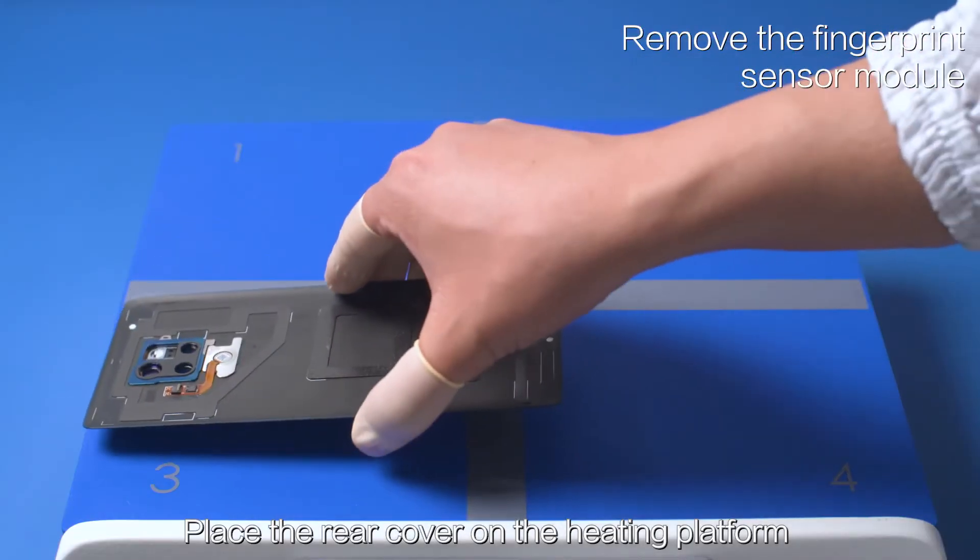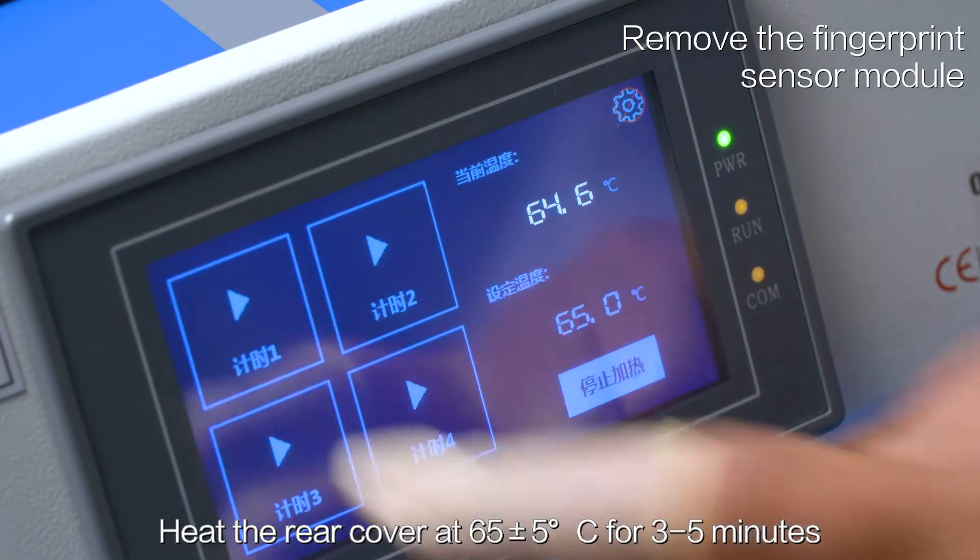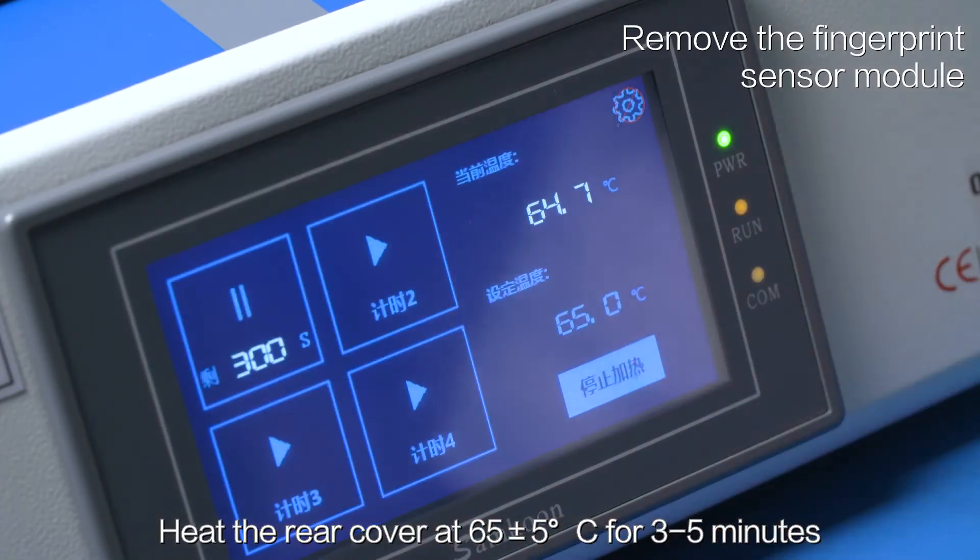Place the rear cover on the heating platform with the external side facing down. Heat the rear cover at 65 plus or minus 5 degrees Celsius for 3 to 5 minutes.